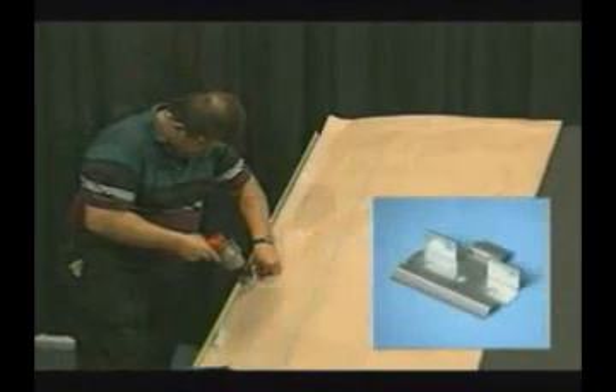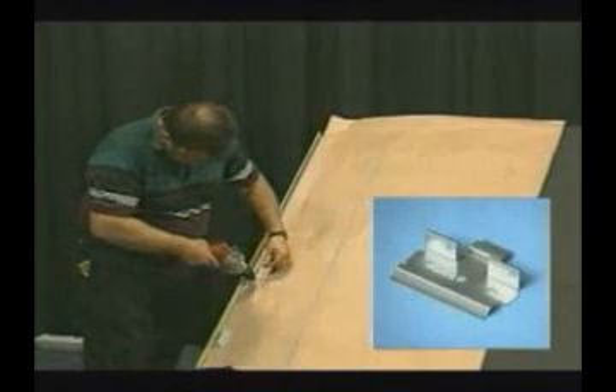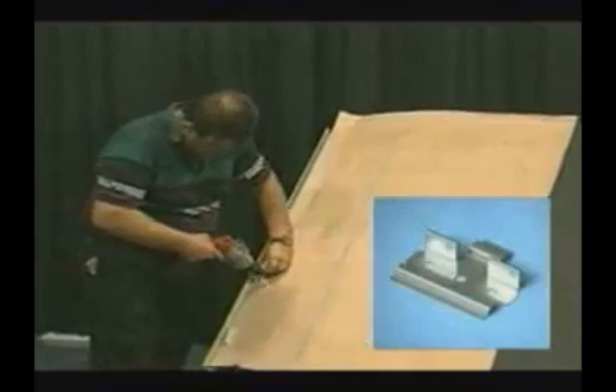Also, using the raised clip eliminates the need for the rosin paper and allows for ventilation between the panel and the roof deck.